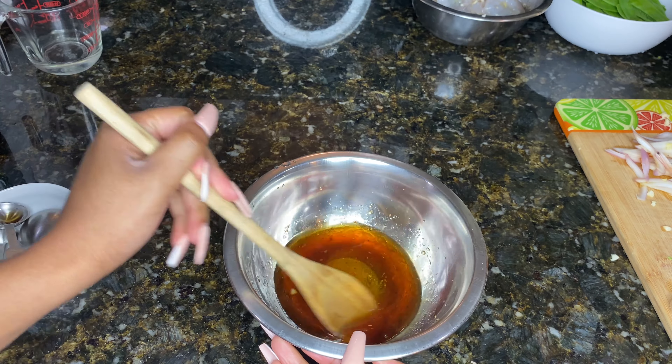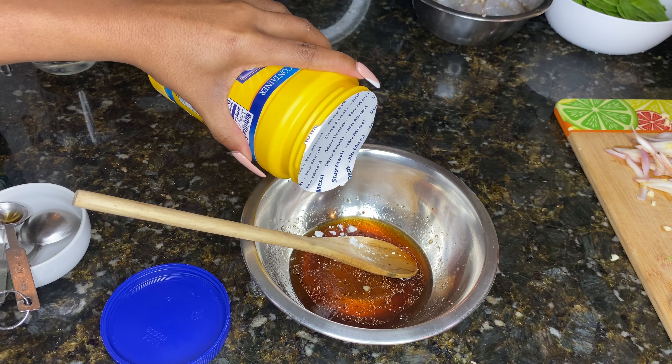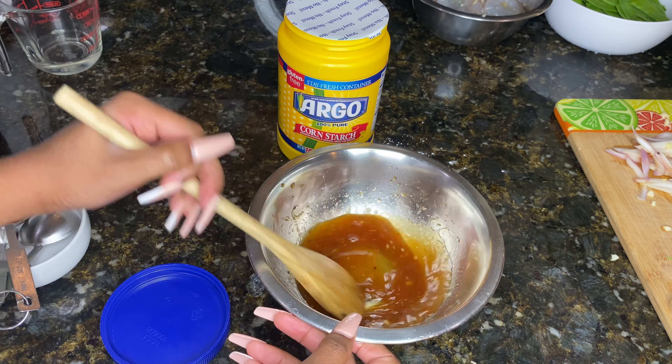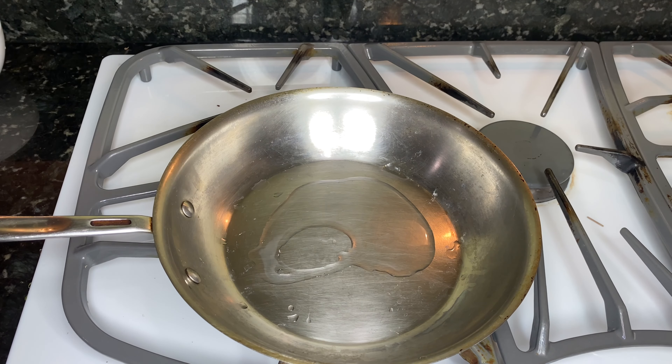...which it probably will be because it's all liquid, you're gonna want to add some cornstarch. Make sure you mix it really well — use a whisk, please use a whisk. So I added some more oil to my sauté pan.